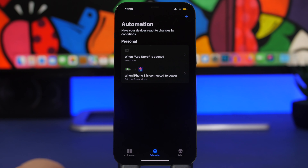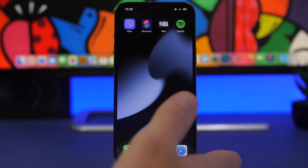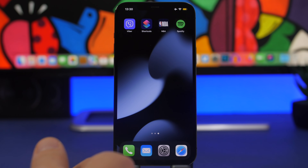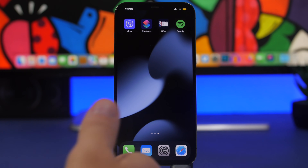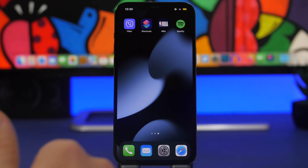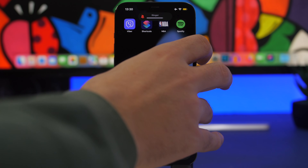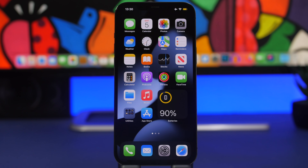If you really need to charge your iPhone as fast as possible, just turn it off completely. When the device is off it uses no power at all, so it will charge noticeably faster. Press Volume Up, Volume Down, then the Side button to get the power-off slider, and turn off your device, then charge.